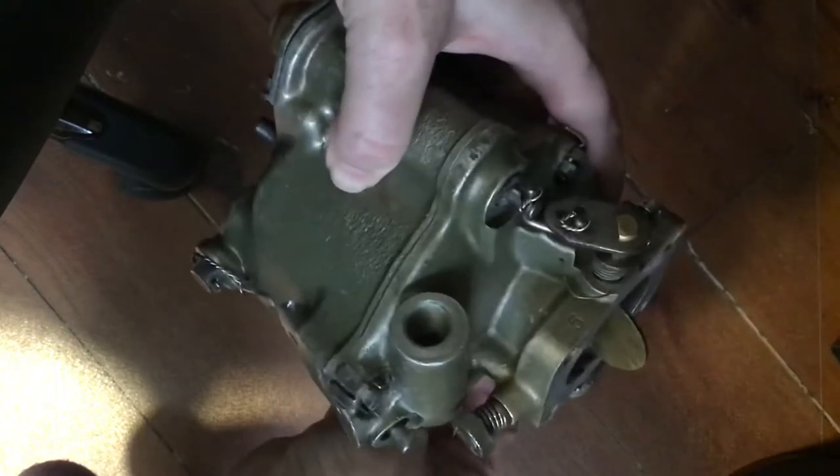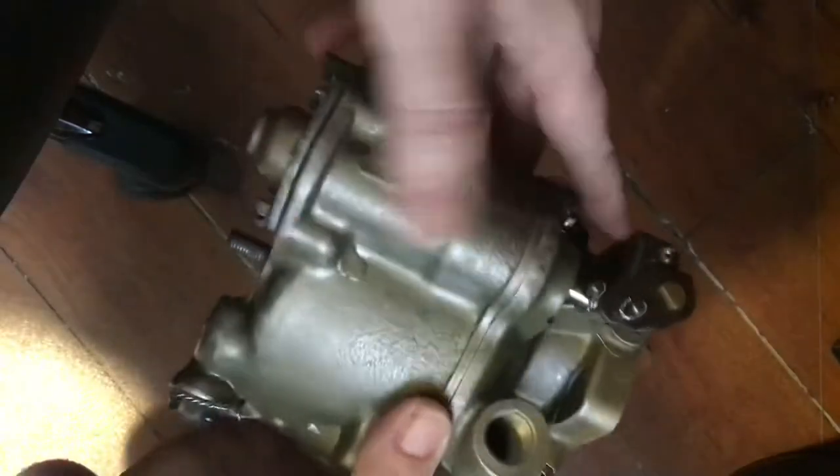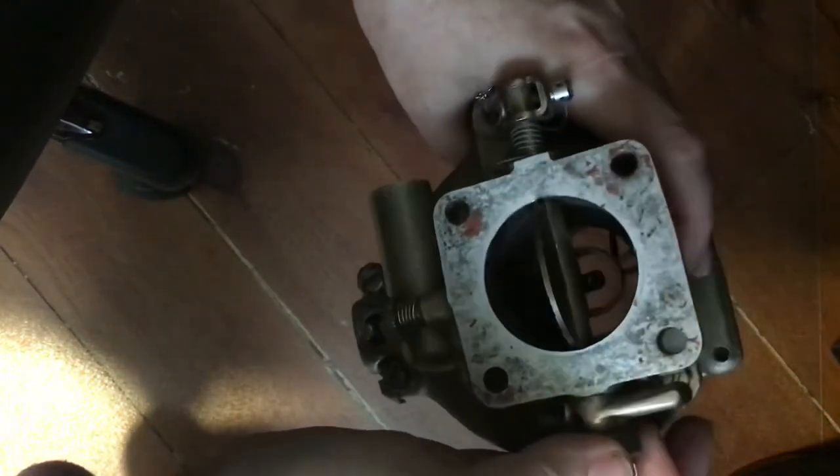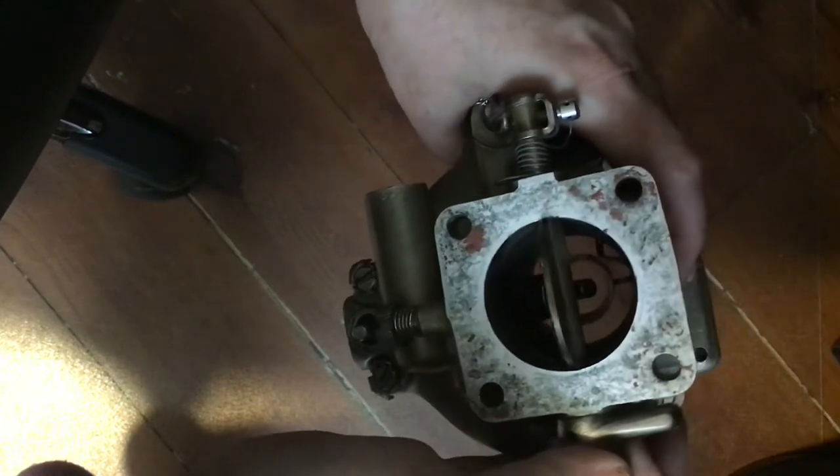This is our accelerator pump, or simple piston pump, that supplements extra fuel when we accelerate suddenly. You can see it pushes down — it will push the reservoir of fuel out to the extra accelerator nozzle. It's kind of hard to see.